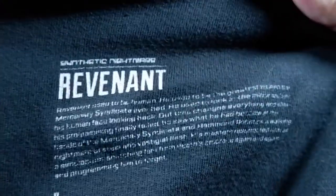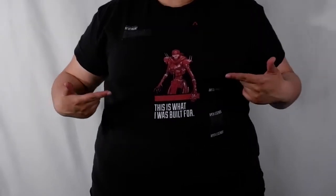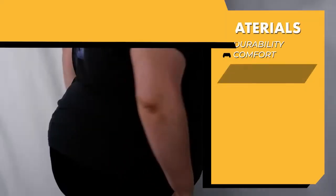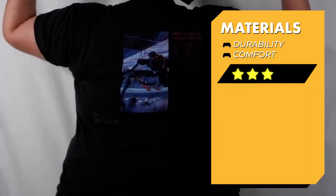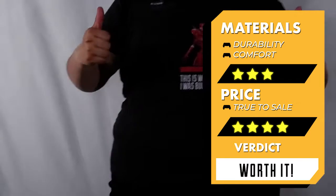Overall, for how much I've actually worn this shirt, it's holding up relatively well. Sure, there might be quite a bit of wear and tear, but I guess it just comes with the territory. I'll talk more about materials later on in the video. For materials I'll give this a 3 out of 5, and for pricing, 4 out of 5. Again, with this particular shirt you can find it with any other legend, so overall I think it's definitely worth it.